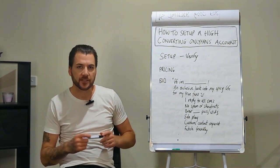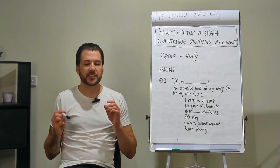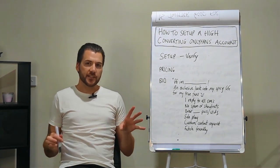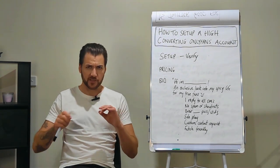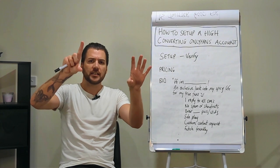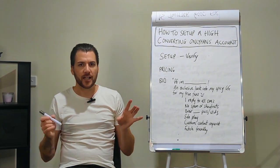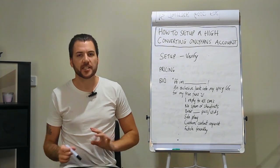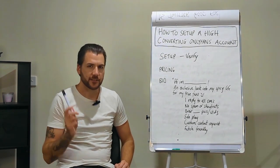OnlyFans are going to request some form of identification from the client. They're going to submit photos of it, and then OnlyFans are going to take two or three days to get back to you before they verify it. A common issue is that OnlyFans often knock back the verification process due to slight imperfections in the photos — some corners missing, some photos a little uneven. If this happens, just tweak the photos and resubmit.